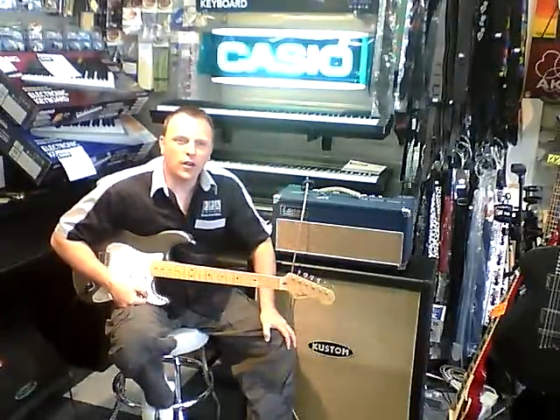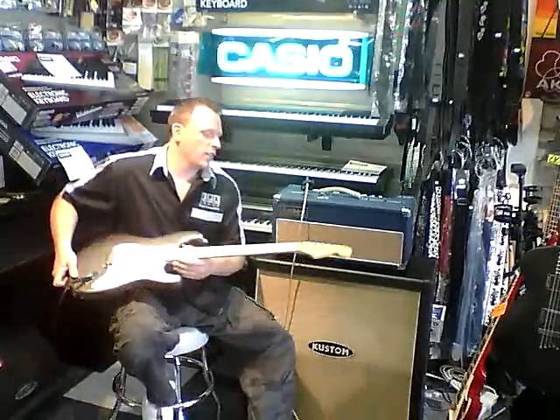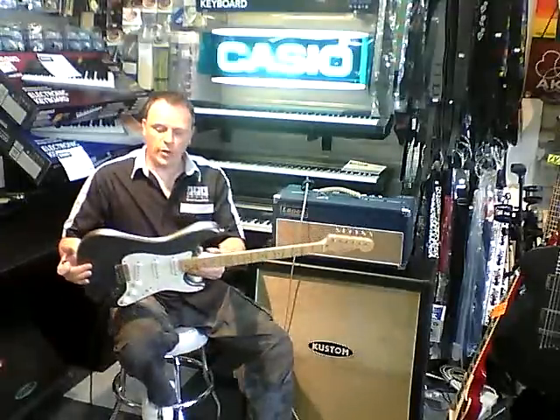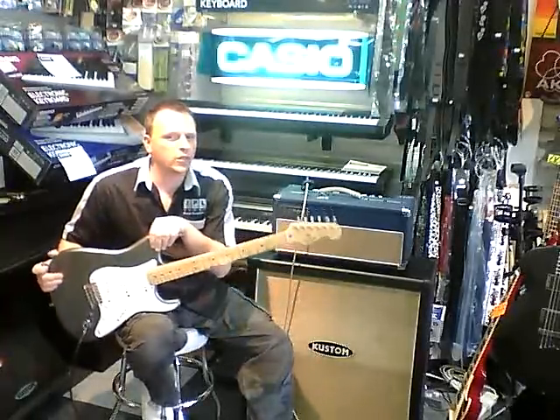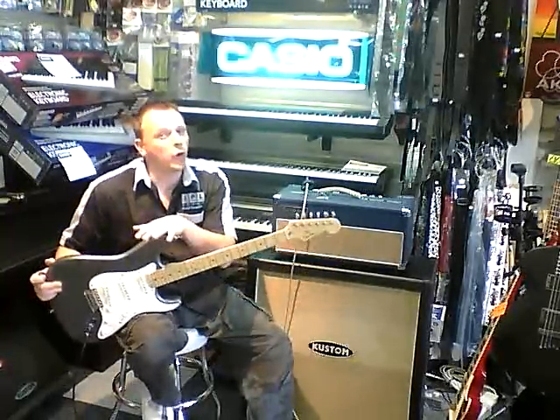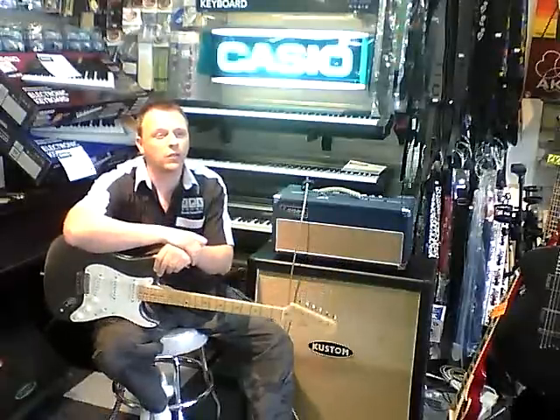Hi, welcome to another video from the Barry Music Shop. We're offering a cracking deal right now. We've got a USA Fender Stratocaster — it's an Eric Clapton model. If you want the black ones, the white ones, or the sea foam green ones, I think they retail for around just shy of 1500 quid.